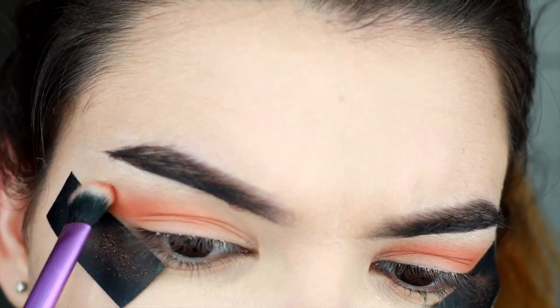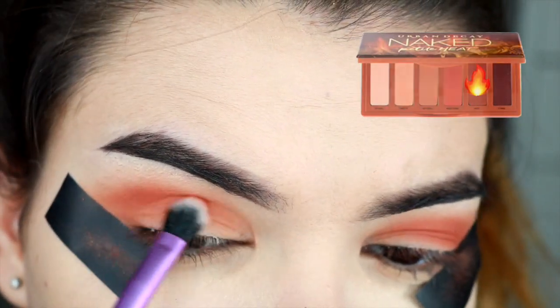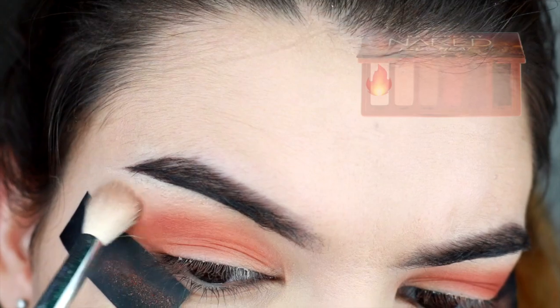Look how much fallout the tape caught — it's perfect! Then I'm going in with a deeper shade. This palette doesn't really have that many shades, so I'm just going in with the deeper shade every time.